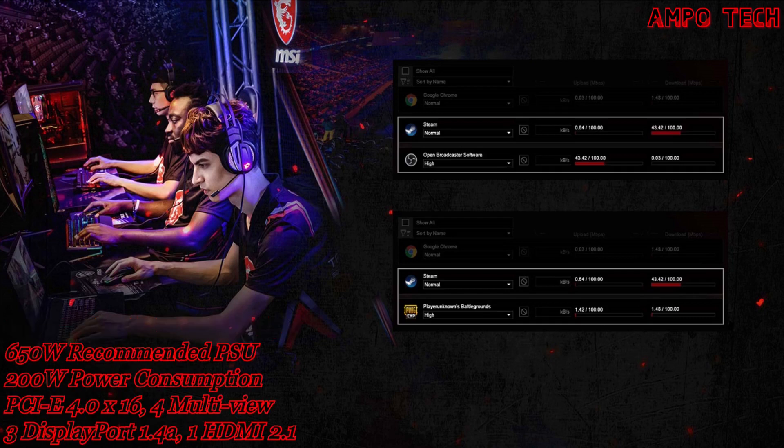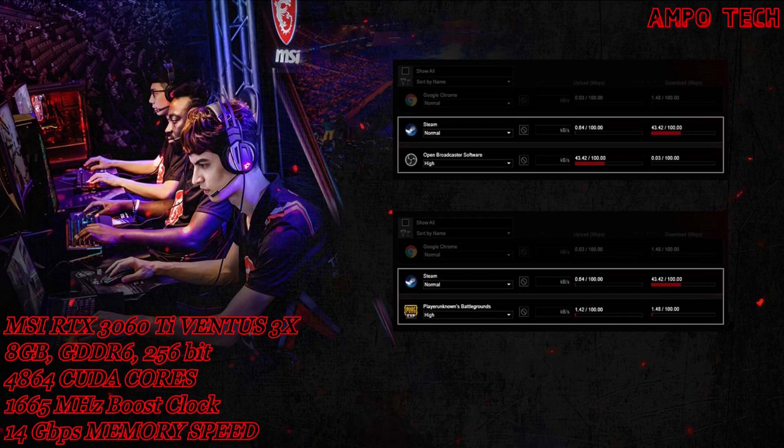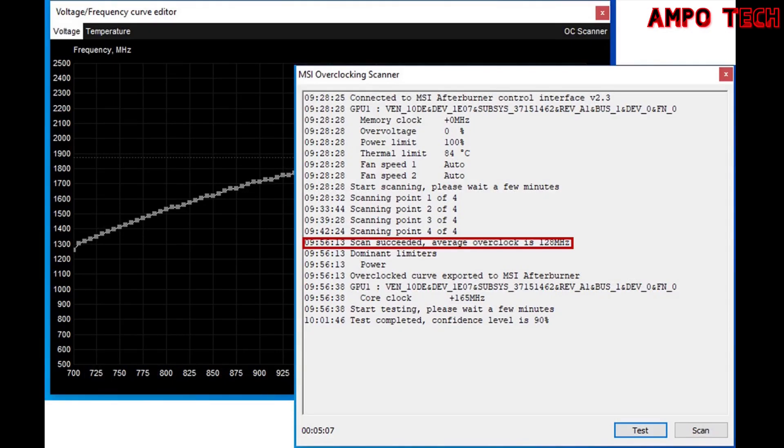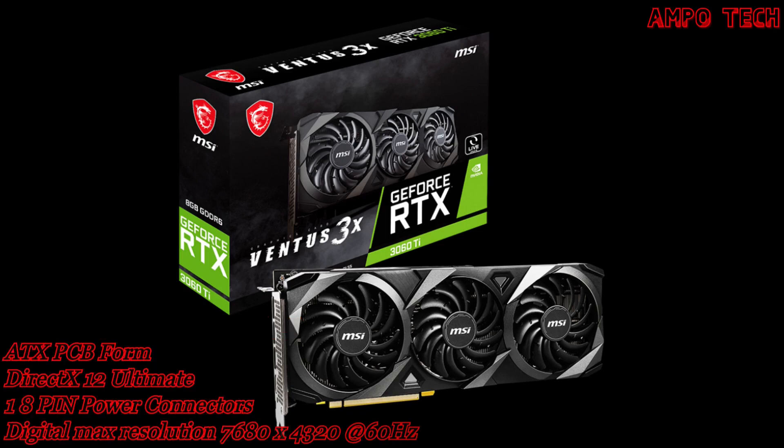MSI Gaming LAN Manager automatically classifies and prioritizes latency-sensitive applications, giving you great low-latency online gaming experiences. MSI Afterburner is the most recognized and widely used graphics card overclocking software in the world — take full control of the graphics card while monitoring system metrics in real time. It is free to use and compatible with most other vendor graphics cards. The OC Scanner is the easiest and safest way to get more performance out of your GeForce graphics card, powered by an algorithm created by NVIDIA that determines and safely applies maximum clock speeds. That's it for the MSI RTX 3060 Ti Ventus X3 8GB graphics card.